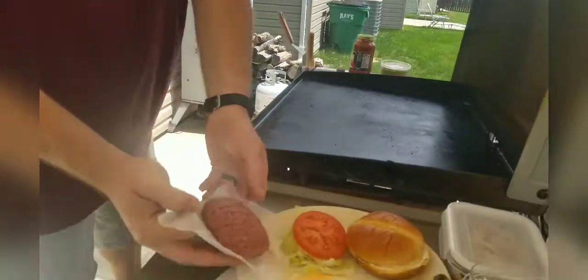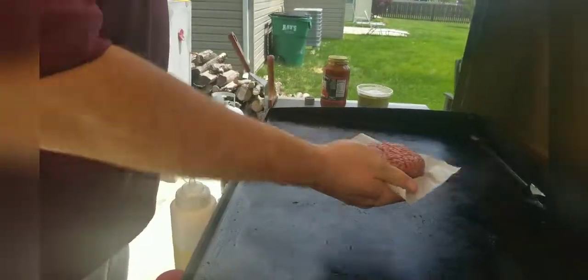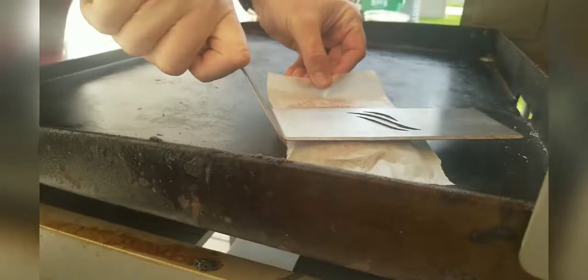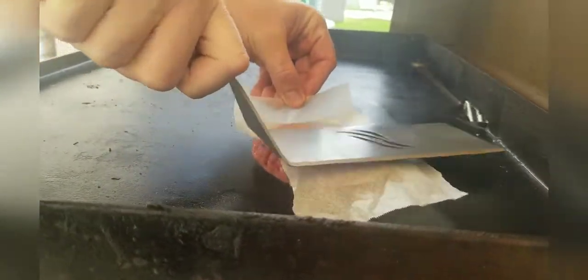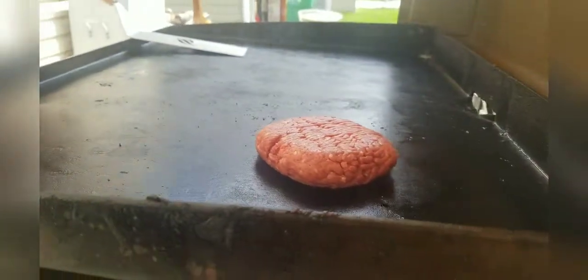First step — this hamburger is going to take a while to cook because it's a thick patty. So we're going to get that going on the right-hand side and stick it right on there. While we've got our wax paper, we're going to press it down just a little bit. We're not making a smash burger; I'm just making sure we get it all seared to the bottom. So we're going to let that keep cooking.